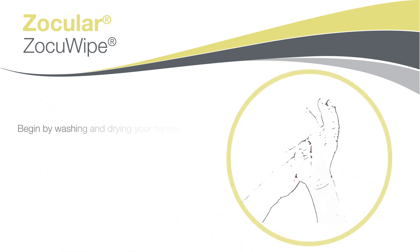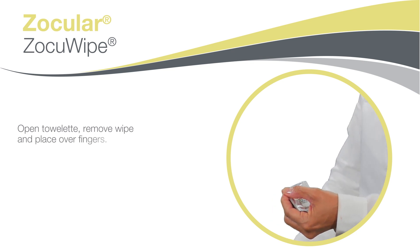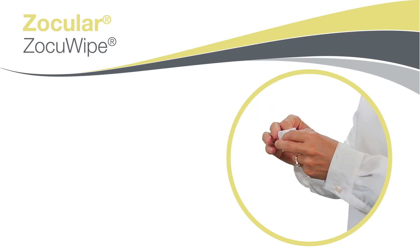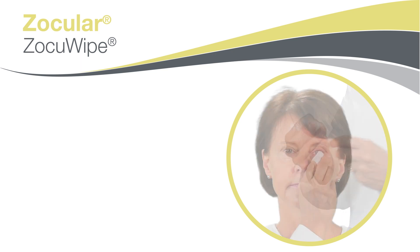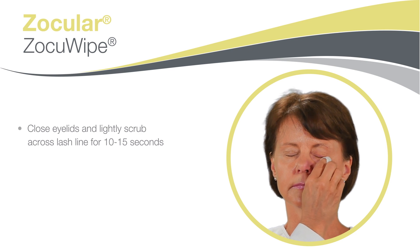To use the wipes, begin by washing and drying your hands. Next, open the towelette and remove the wipe and place over fingers. Close eyelids and lightly scrub across the lash line for 10 to 15 seconds.